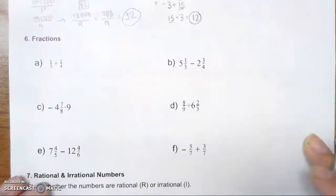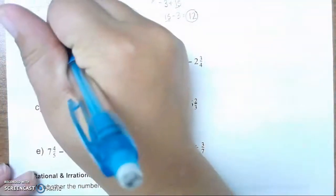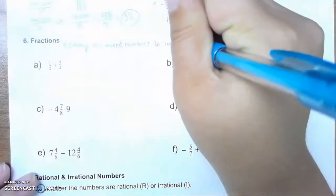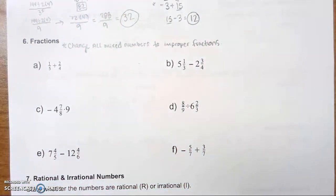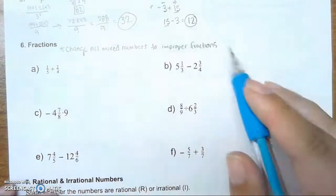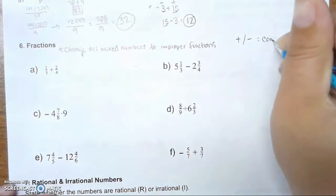Now, moving on to fractions. Remember, our first step is to change all mixed numbers to improper fractions. Then we either do adding, subtracting, multiplying, or dividing rules. With adding and subtracting, we need common denominators.